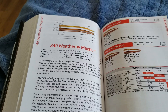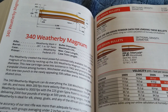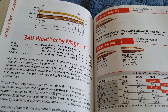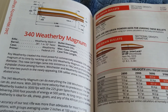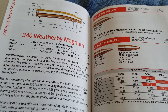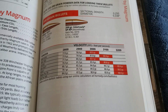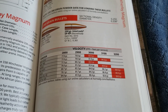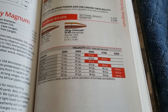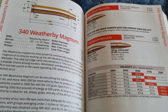The .300 Weatherby is a wonderful cartridge, but I think the .340 Weatherby really gets the most out of that big case. For instance, you can shoot a 200 grain .30 caliber bullet out of a .300 Weatherby and it's going almost 3,100 feet per second. So you're getting another 100 feet per second with this bigger bullet in that same casing.